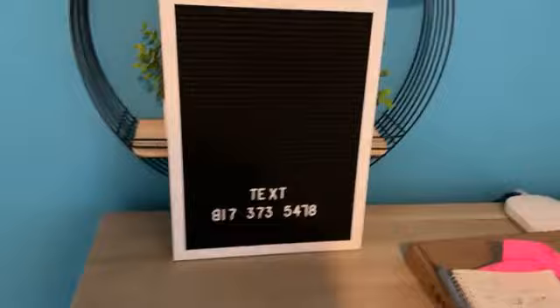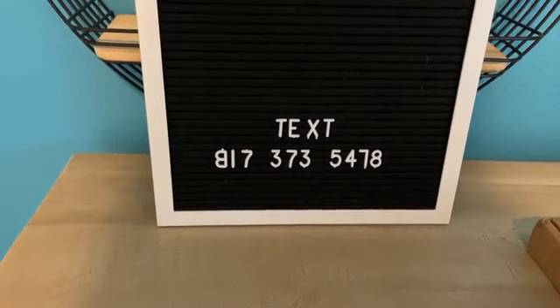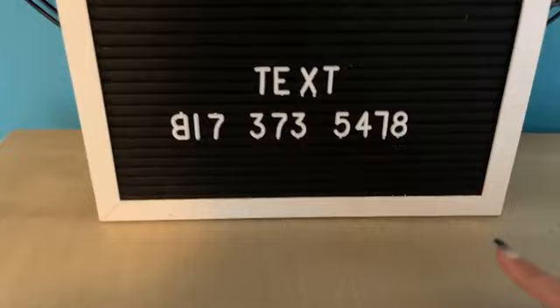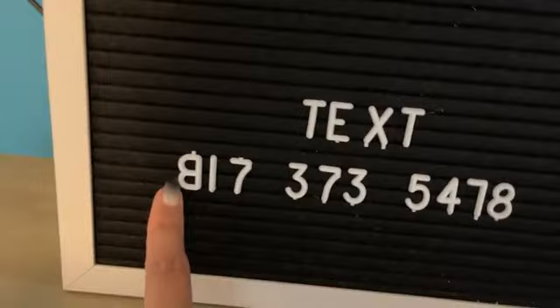If y'all want to follow along as I go, just put yes. And if you have not texted me yet — we've been doing a summer series giveaway every single week. I have been texting out prizes every week throughout the whole summer, giving away paints, stencils, and all kinds of fun stuff.